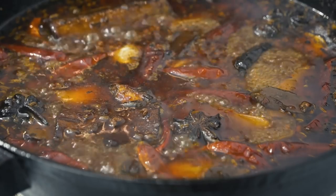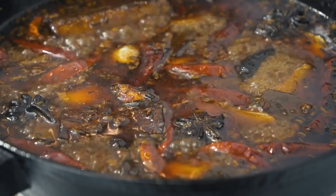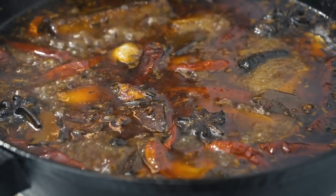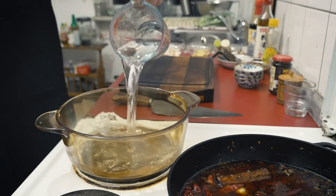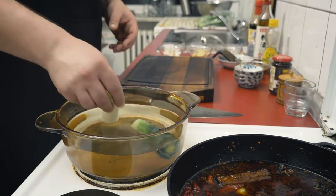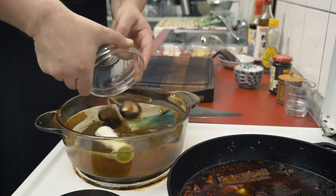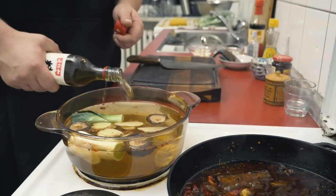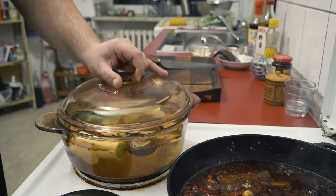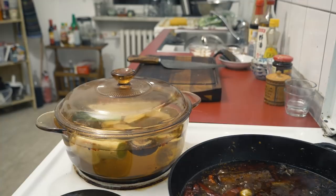Now we can let this simmer on medium low, occasionally refilling with water. In the meantime, we can produce the yin to our yang — by which I just mean we're going to make a second soup base: a light umami stock from leeks, dried shiitake mushrooms, ginger and corn. Season that with sugar and salt as well, add a glug of cooking wine, and simmer on medium low for at least 15 minutes.